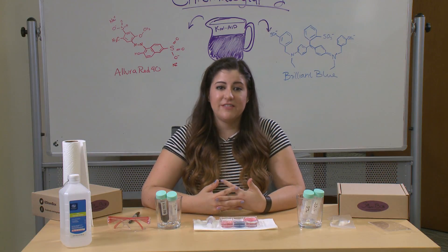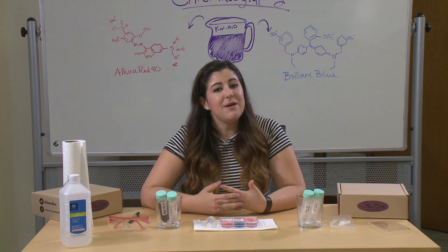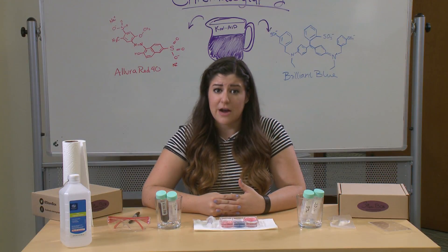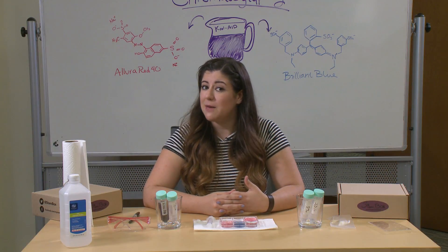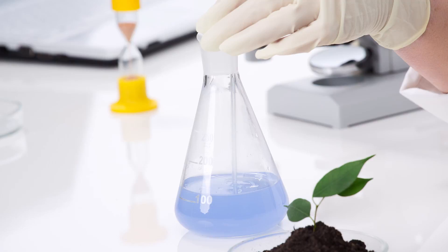Chromatography is the study of separating chemical mixtures by their individual components. So if you think about things in your life that you use every day, like medicine, shampoo, perfume — they're all made of different ingredients. But to study those ingredients, scientists need to figure out how to separate the individual components. That way they can be analyzed for their quantity, their quality, what kind of chemical makeup they might have, and how we can better improve all of the chemical solutions in our lives.